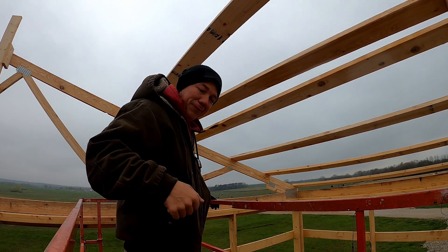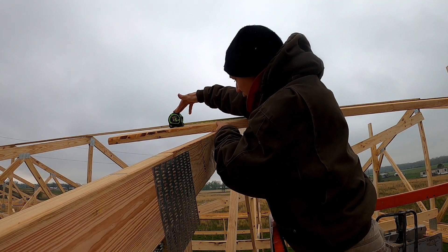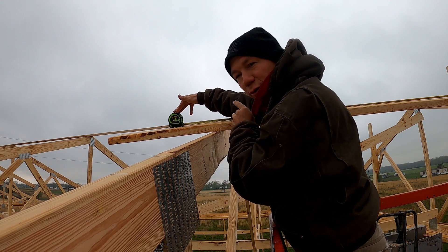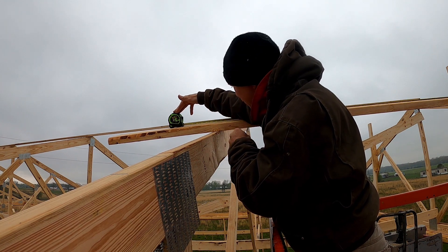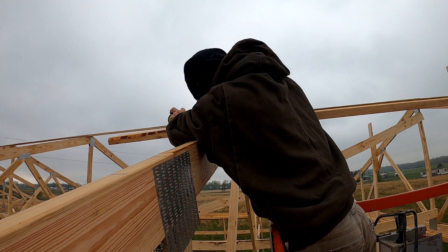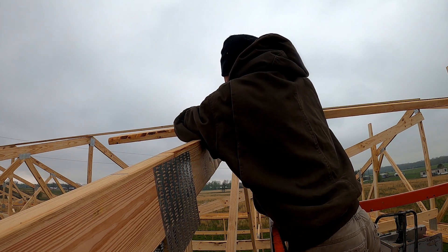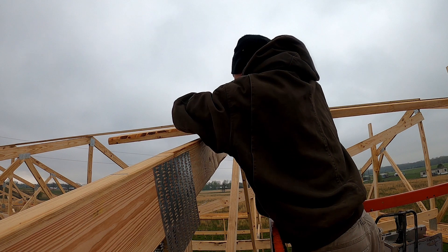We're right here on 10-foot on center on this truss and that's what we want — just confirming the measurements as we go. That way we don't have to worry about getting to the end and finding everything is out of whack or out of square. So now I'll mark this. I had a pencil, I lost it.